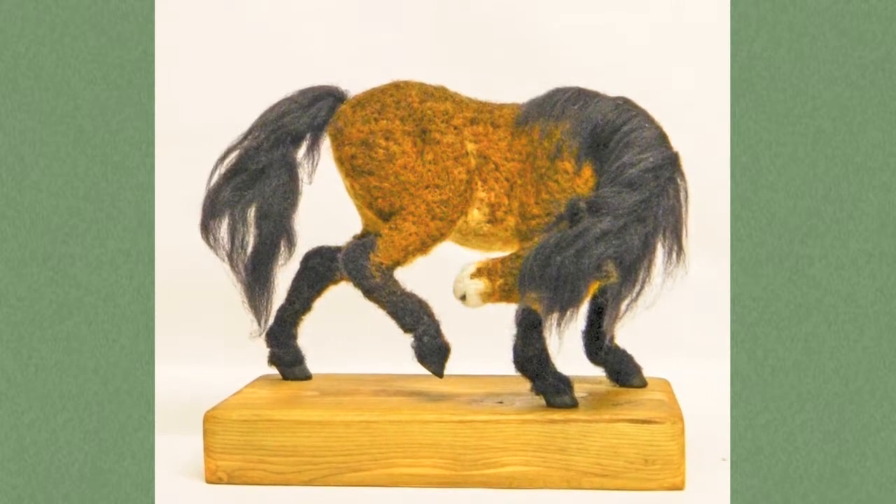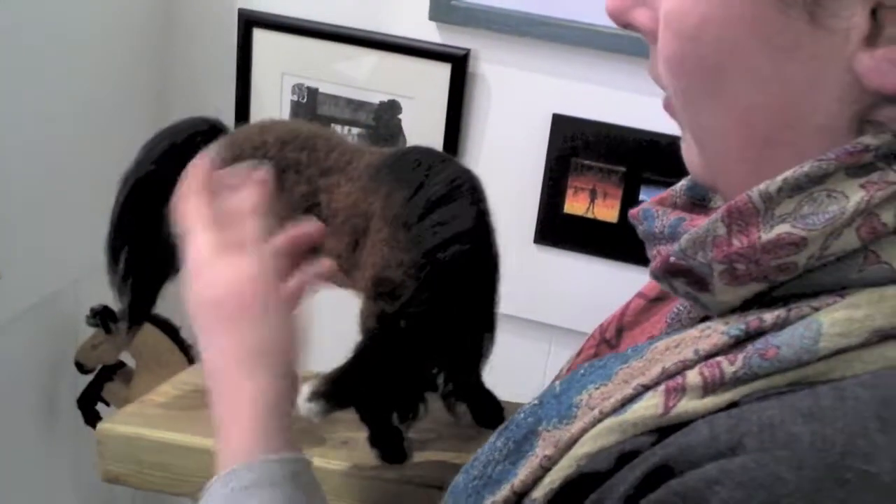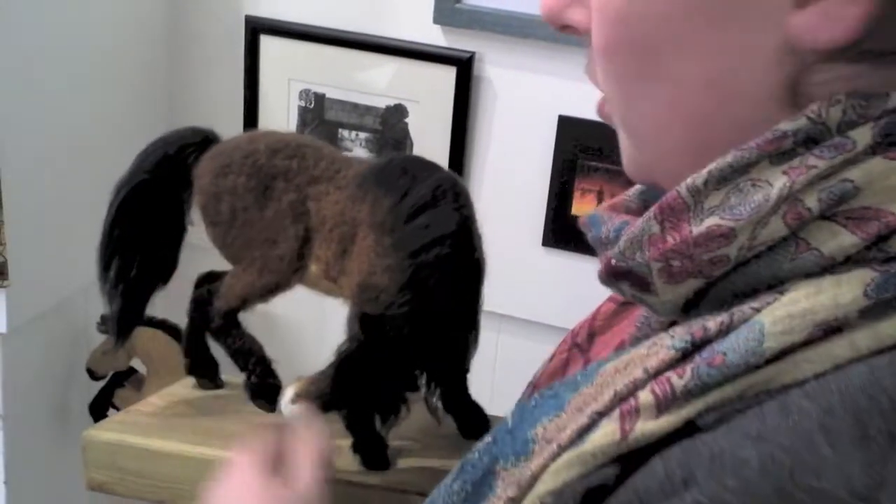The mane and tail are called wool tops — that's where the wool has been pulled out and all the fibers are going in the same direction. The body is made from wool batting where the fibers are more chaotic, which is much easier for felting because the needle can grab onto the fibers more easily.